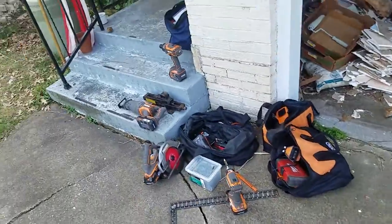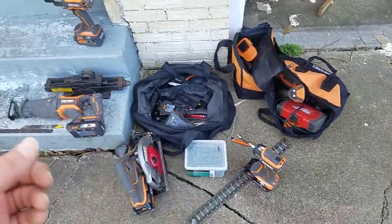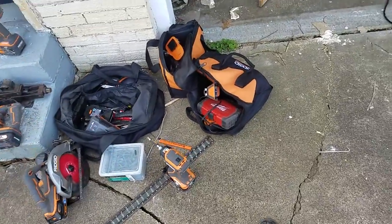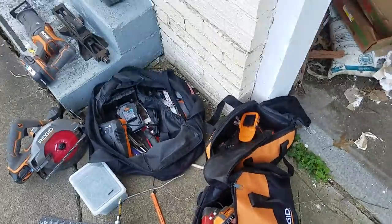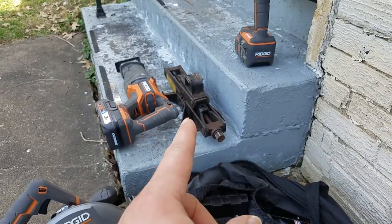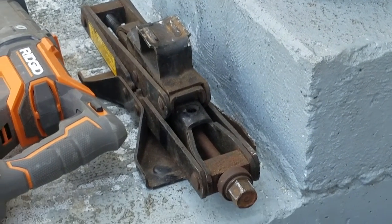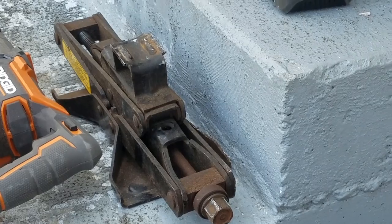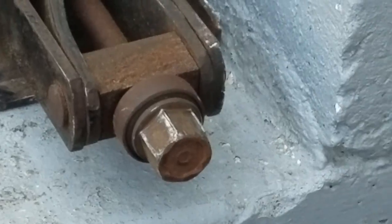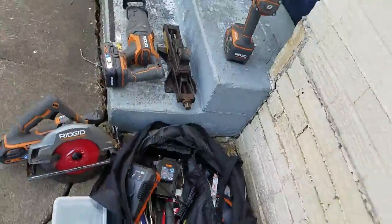If you stuck around this long to actually get to the point - Hercules saw blades are amazing. Ridgid tools are amazing, especially the newer Octane. This impact is doing me a world of favors because I have one of these screw-type jacks - it lifts the house just enough to where I can pound in new wood. It has the screw input rather than the hook input, so it's a necessity.